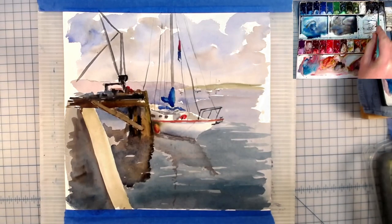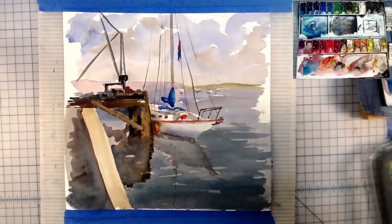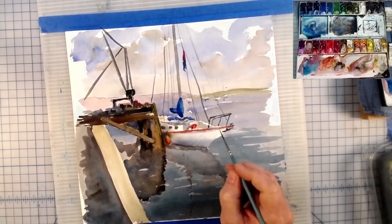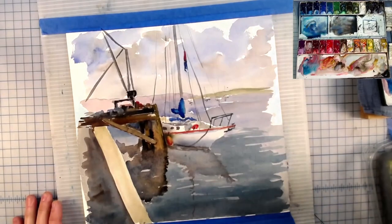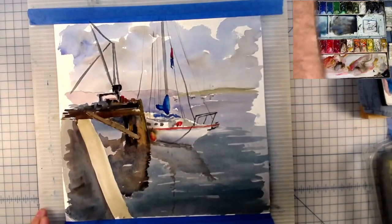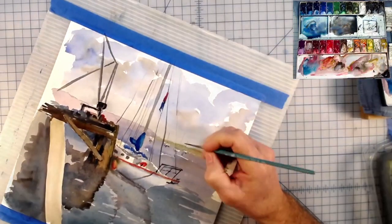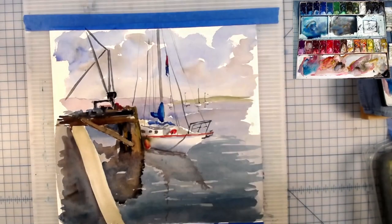That's about all I've got for you — that's the painting. I hope you guys enjoyed it. Down below I've got links to Instagram, Twitter, and my website, also a coffee site if you'd like to buy me a cup of coffee and keep me going in the studio. If you don't, that's okay too. Thank you all for stopping by — I hope you enjoyed the painting. We'll see you back in the studio next time. Thanks so much, bye bye.